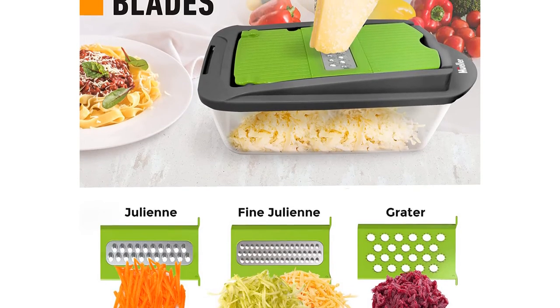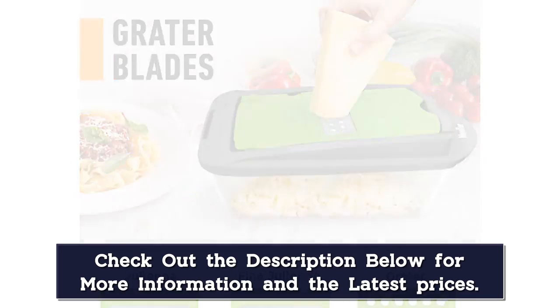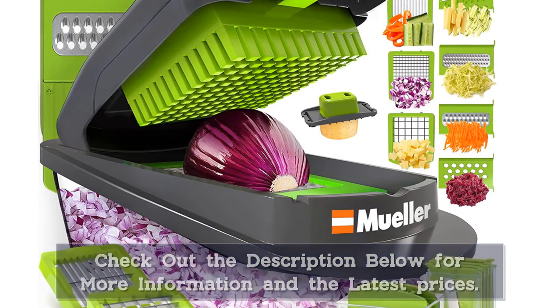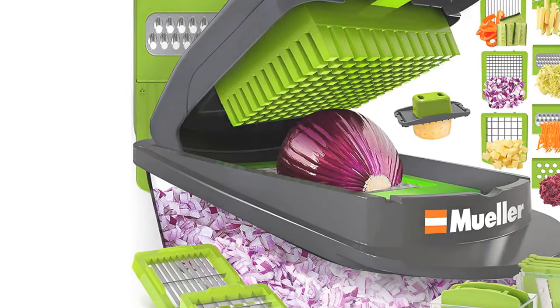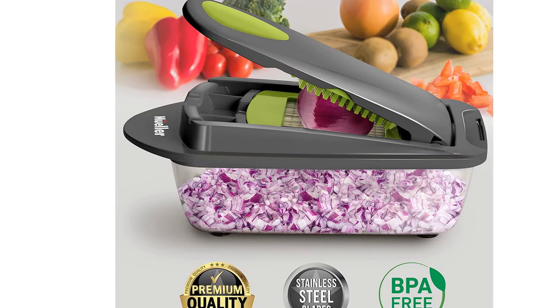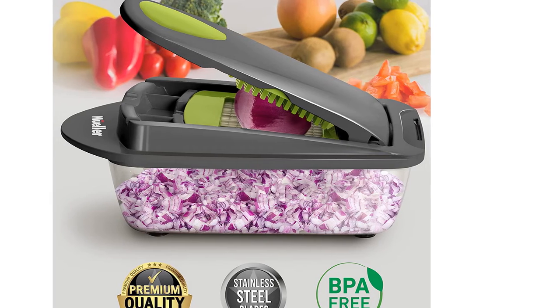This vegetable cutter is also easy to clean as all parts are dishwasher safe, including the two sharp stainless steel discs. Though the stainless steel blades are of extremely high quality, the package only comes with two of them in two different sizes, whereas some products on this list ship with more blades. Additionally, these discs are extremely sharp, so be careful while loading and unloading from the dishwasher.